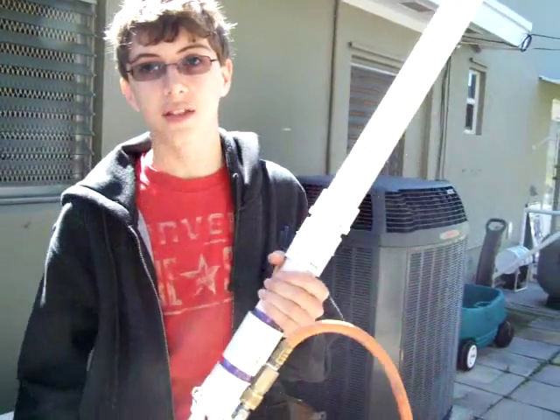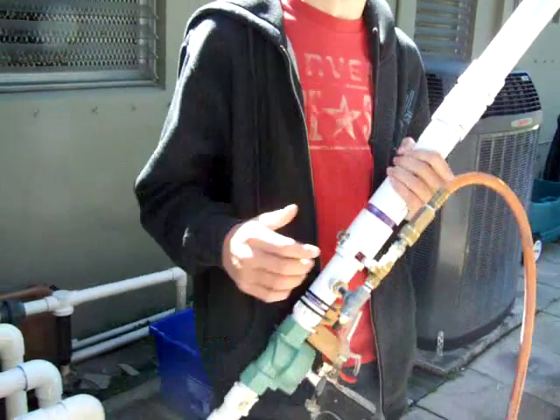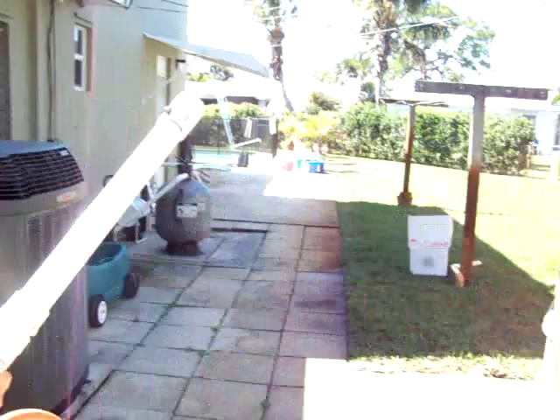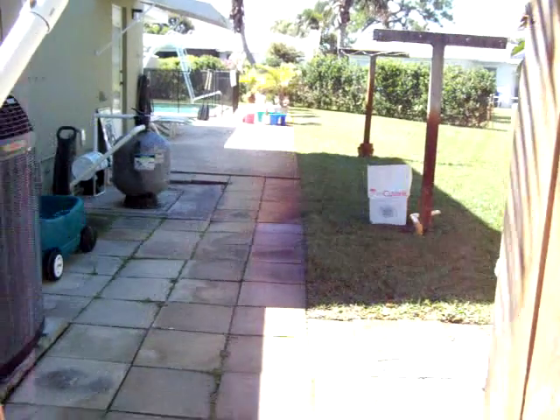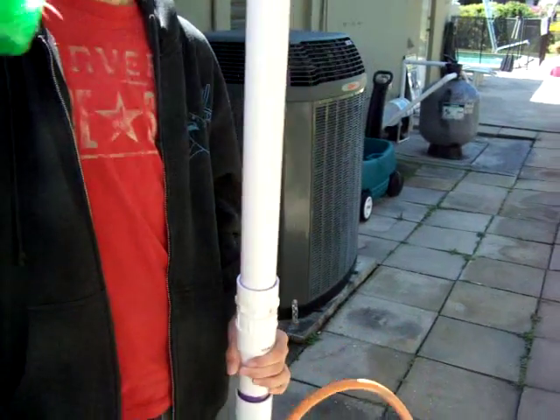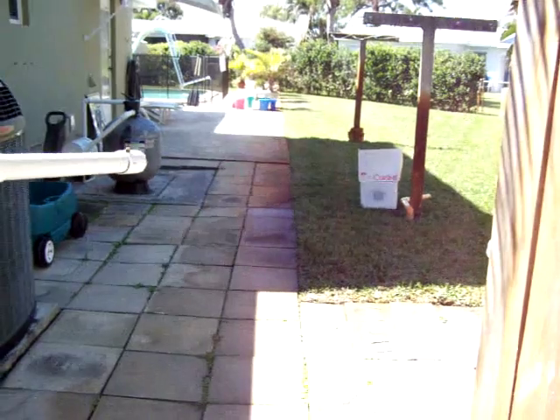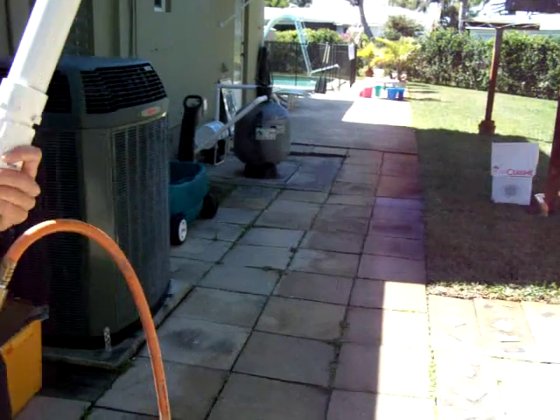This will be a low pressure test of my airsoft semi-automatic shotgun. Close range, one shot with a low amount of BBs and one shot with a lot. One more shot with a lot.